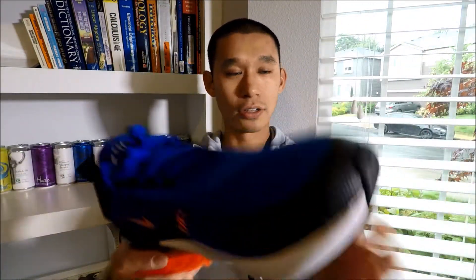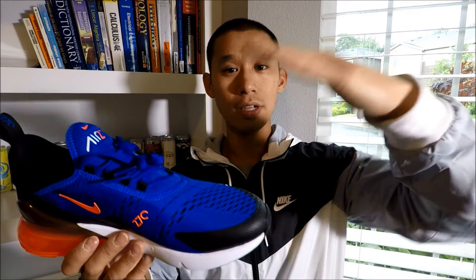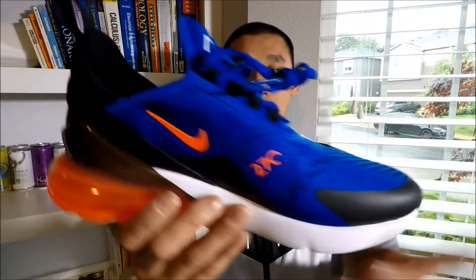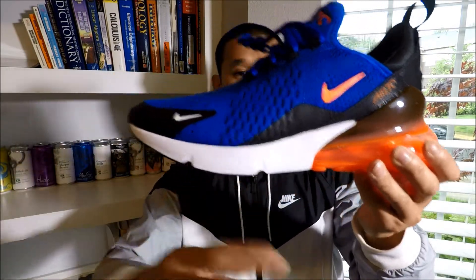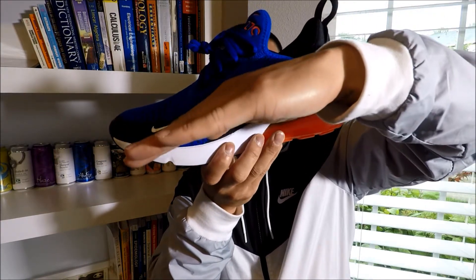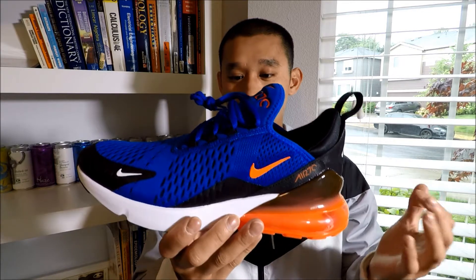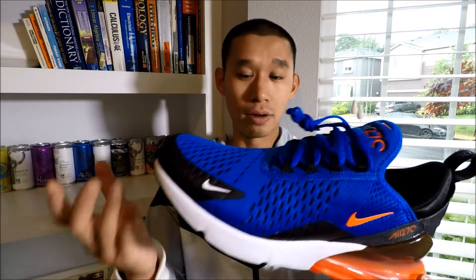This thing has positive rake — rake is a car term. Neutral would be flat, and positive rake would be sloped downward toward the front. So when you wear these, your foot actually sits facing downwards with your toe slightly lower than your heel. I'm not sure why they do that — maybe it makes you run faster, or it's more comfortable when you run. I honestly don't know.